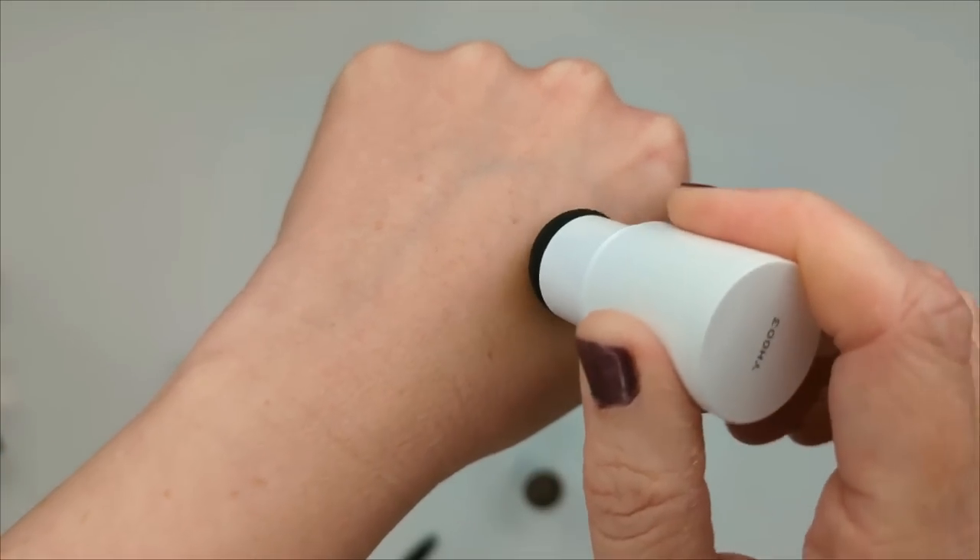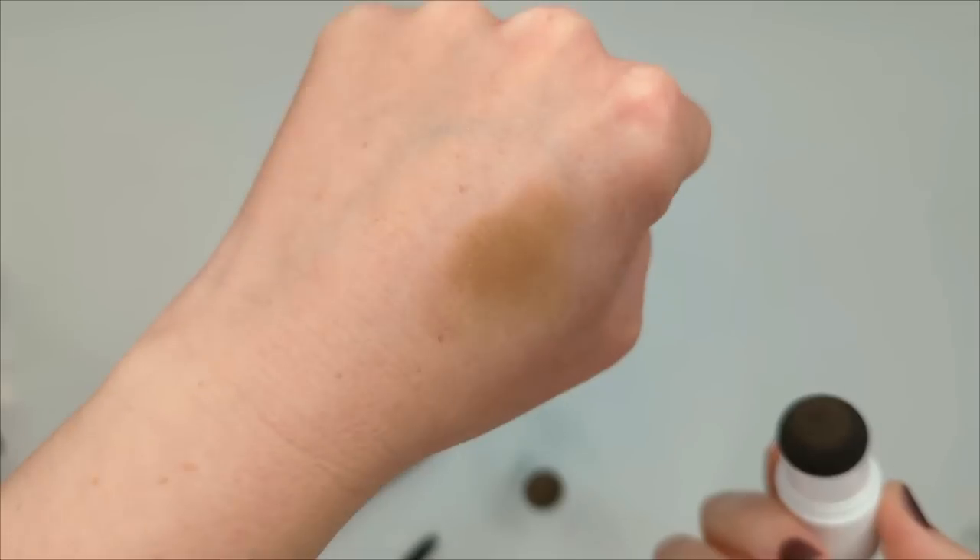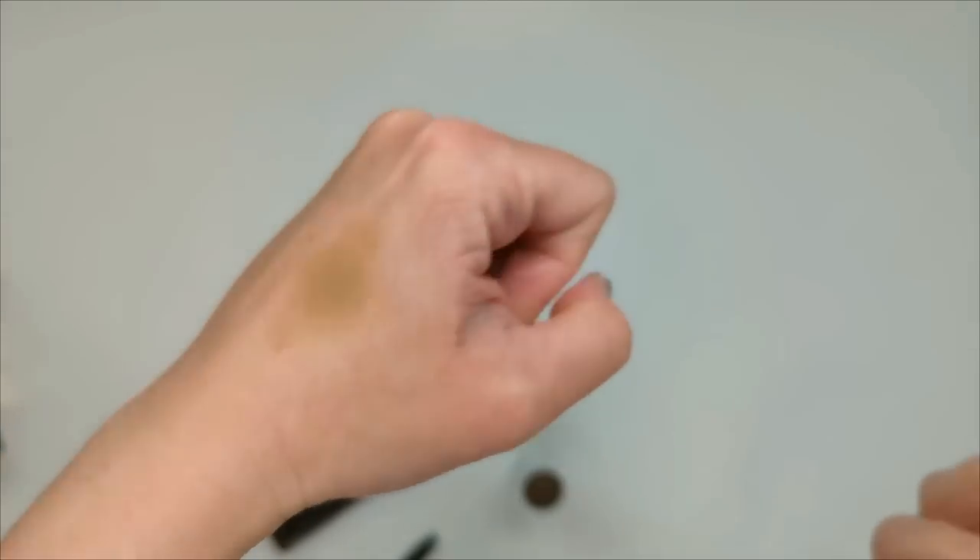That's definitely not going to be too dark for me — it might even be just a little bit too light. I probably should have gone up to the next shade, but I guess we'll see how we can make it work.